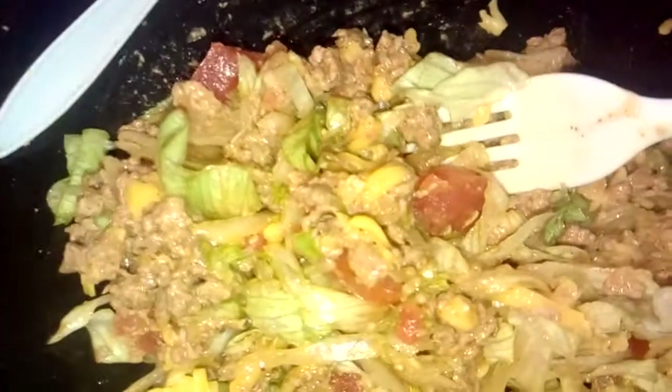I got the mild Taco Bell sauce — it's the mild. I want you guys to look at the salad, it's real good. Everything looks good. Let you guys see what all I got in there — y'all see the green lettuce, the cheese, the tomatoes, the ground beef. I didn't put any croutons in there, I just wanted to eat a regular salad, and it tastes pretty good.